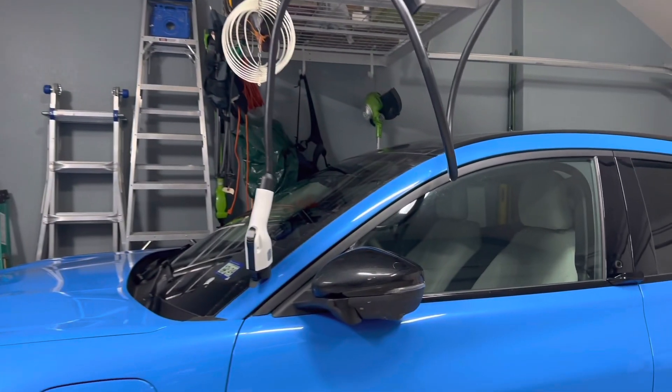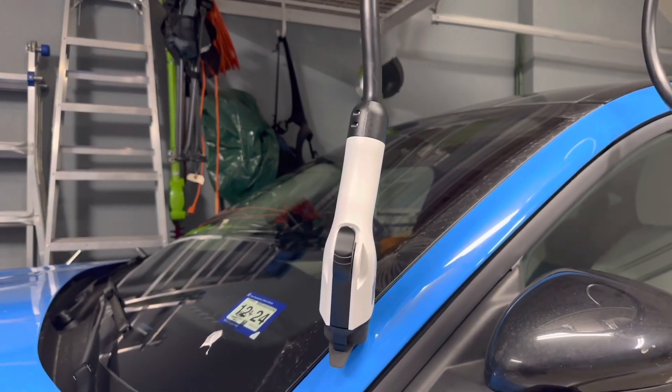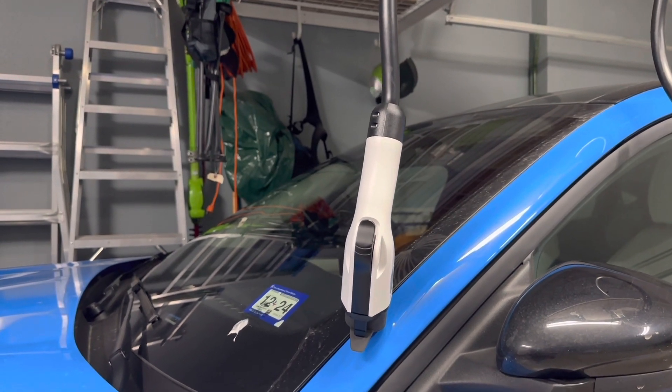I don't know how well this holds up in the summer. I printed it using PLA so it might not hold up really well once we get to the hot summers here. I'm hoping it will but you never know.